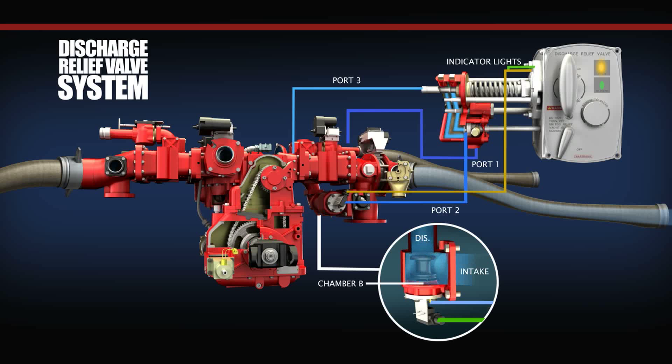When the pressure at the face of the pilot valve exceeds the compression load of the pilot valve spring, the pilot valve will only open far enough to allow the pressure to equalize. When this occurs, the main valve will only open far enough for the excess water to dump into the intake fitting. Once the discharge pressure drops below the compression load of the pilot valve spring, the pilot valve will reseat and stop the flow through port 3, allowing discharge pressure to build up in chamber B and reclose the main valve.